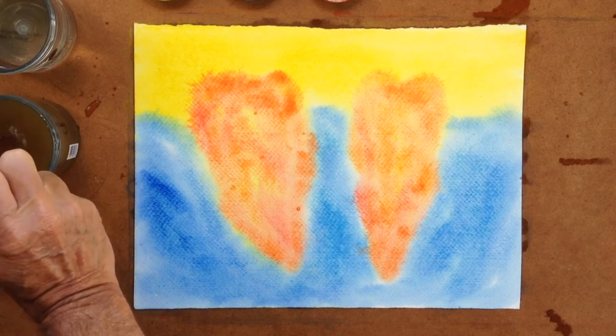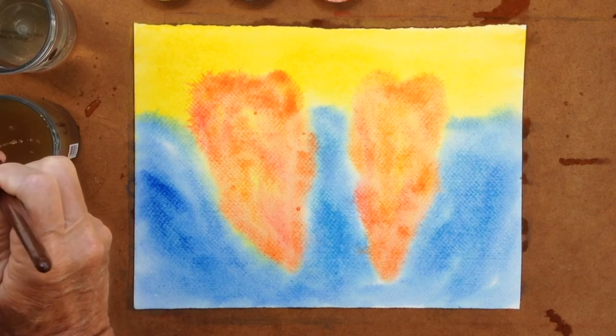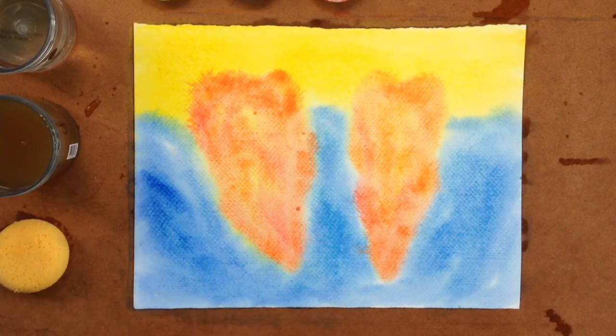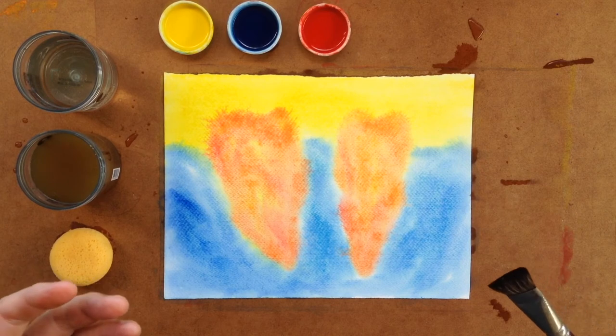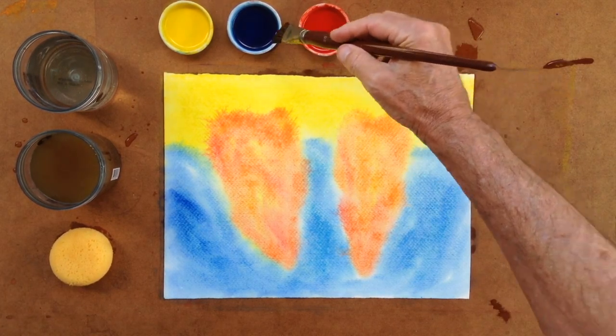And then, if the children haven't already guessed what they're painting — this is one of the things that is so key to the excitement in painting: to have the anticipation, not telling the children, 'Oh, we're painting such and such today,' but that we're painting colors, we're painting the elements.